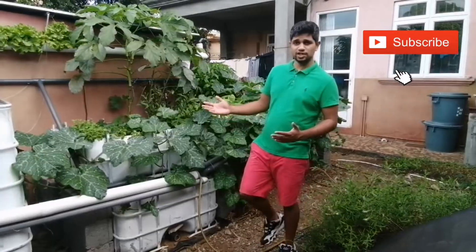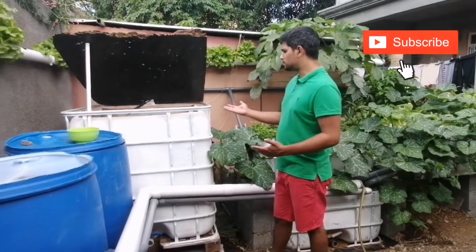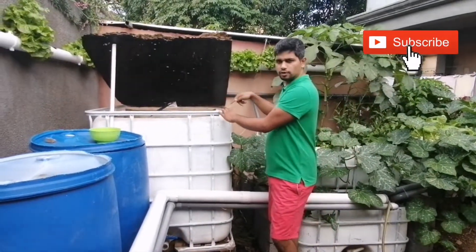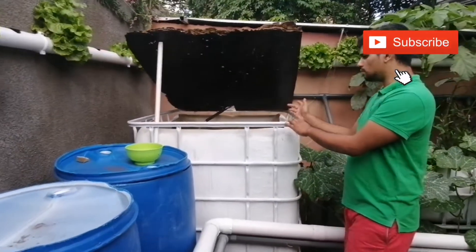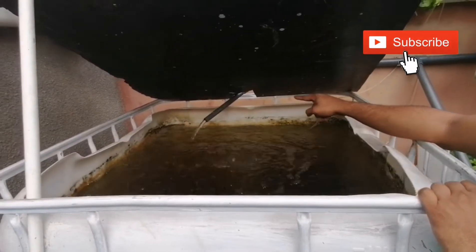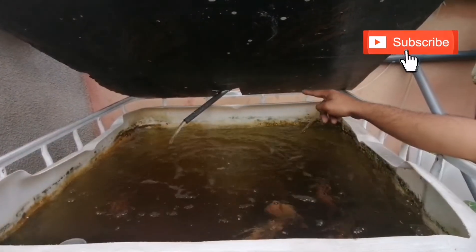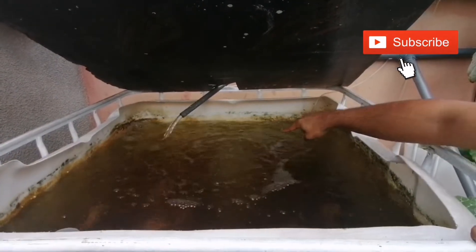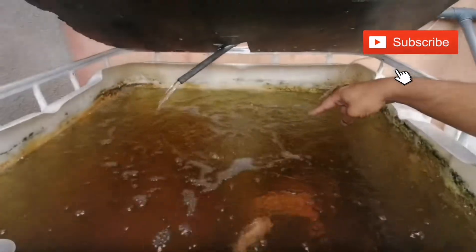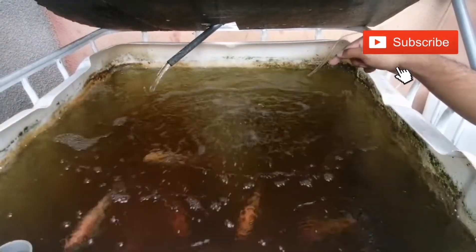Let's begin with the fish tank. This is my fish tank — I used an IBC tank. Very simple, you just cut off the top and it's done. This is the flow of water coming straight from my water pump, and the air bubbles are coming from the air pump.